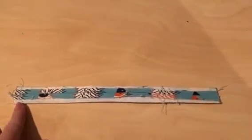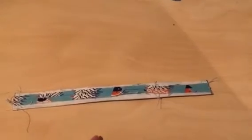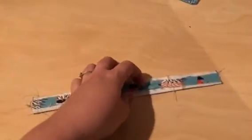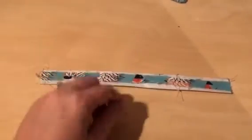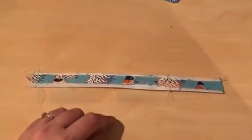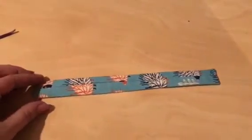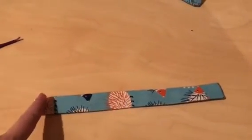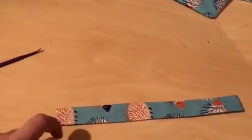Once you've pressed your seam allowance open across the entire handle, stitch across each of the short ends — which I've already done — and then chop off half of your seam allowance on each of the short ends. Then turn your handle out the right way through that turning hole in the middle. Push those sides up and out, get it out the right way, and press it again. Once turned, this is the top and this is the bottom.